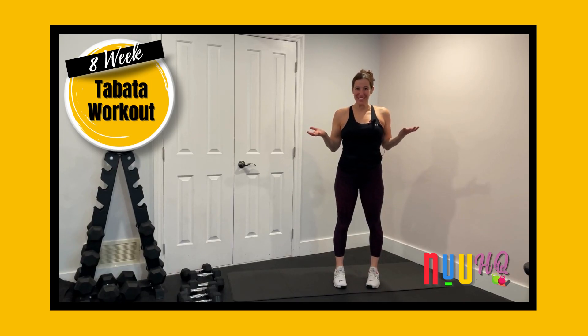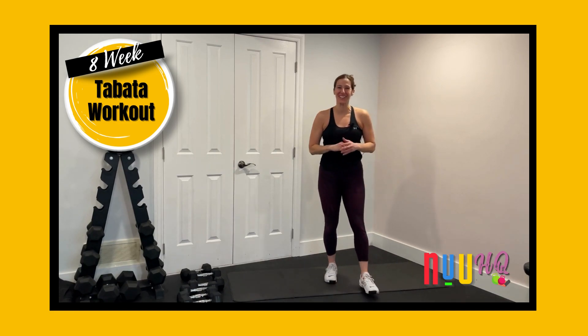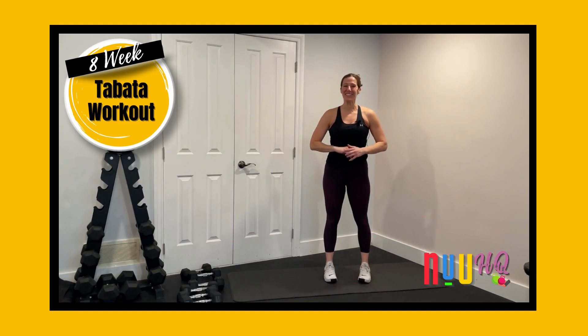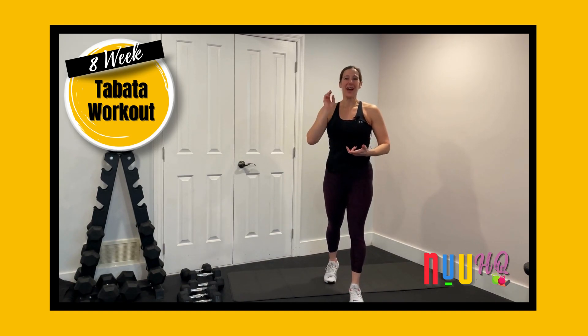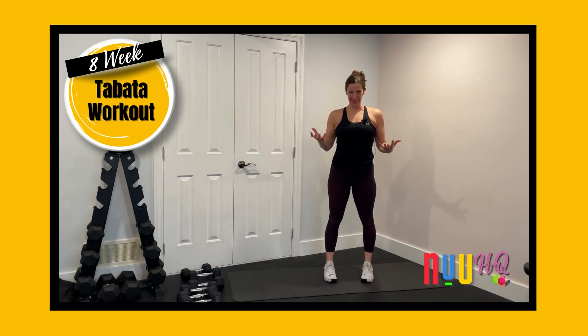You can do anything for 20 seconds, right? That's the concept behind the Tabata Online Fitness Program, and why we're so excited to welcome you into this amazing eight weeks of awesomeness — of muscle building, of fat blasting, of super fun Tabata workouts.